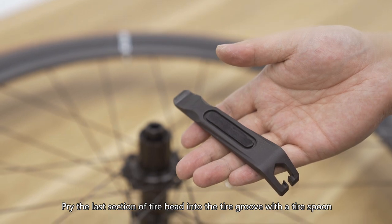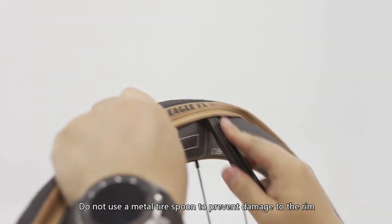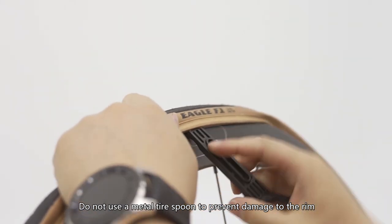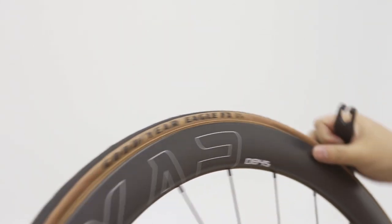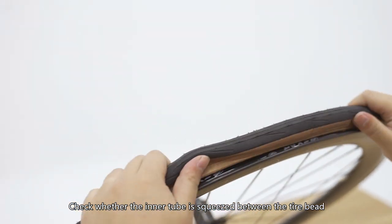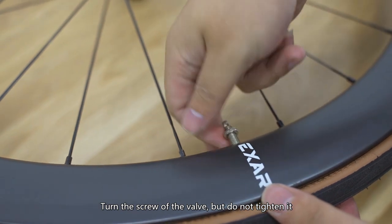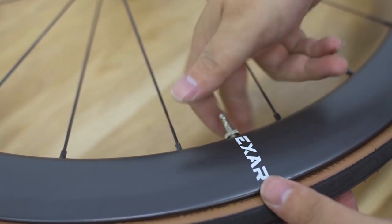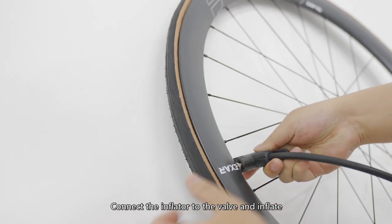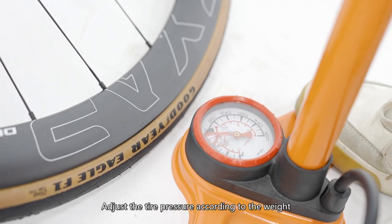Pry the last section of tire bead into the tire groove with a tire spoon. Do not use a metal tire spoon to prevent damage to the rim. Check whether the inner tube is squeezed between the tire bead and the tire groove. Turn the screw of the valve but do not tighten it. Connect the inflator to the valve and inflate. Adjust the tire pressure according to weight.